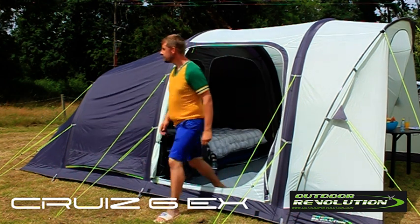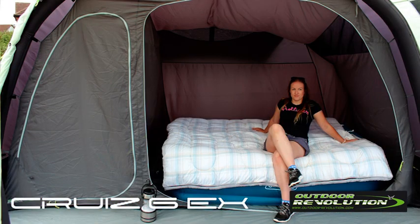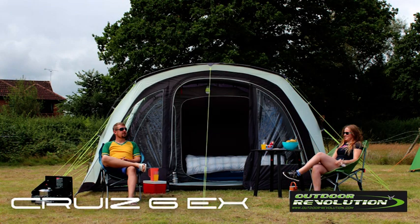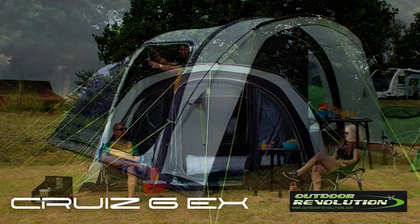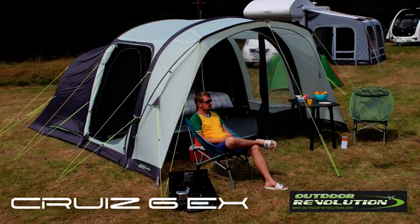The Cruze 6EX has one fibre pole that supports the canopy which is very lightweight thanks to the 100HD fabric. It also comes with its own storage bag. The side and front door can be opened and fastened back to maximise the airflow and create a shelter from the elements.